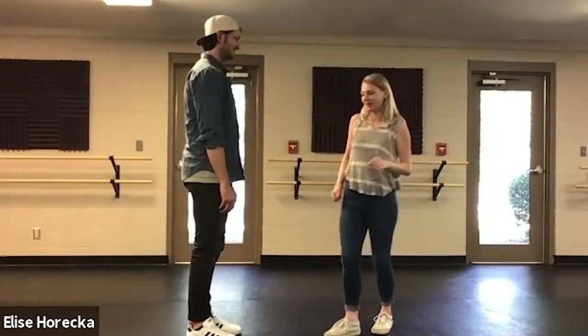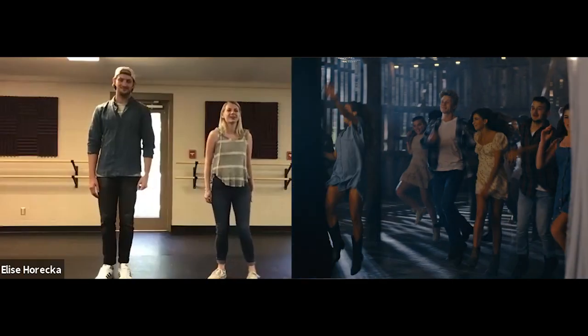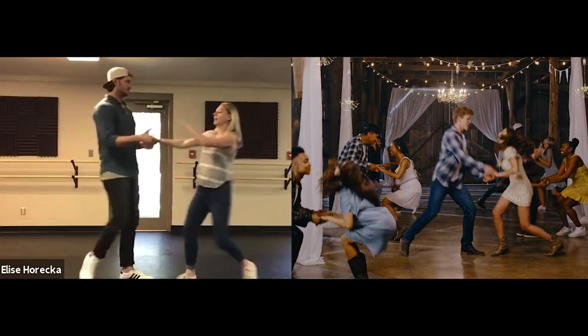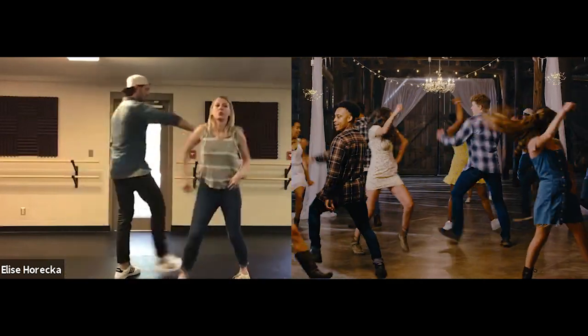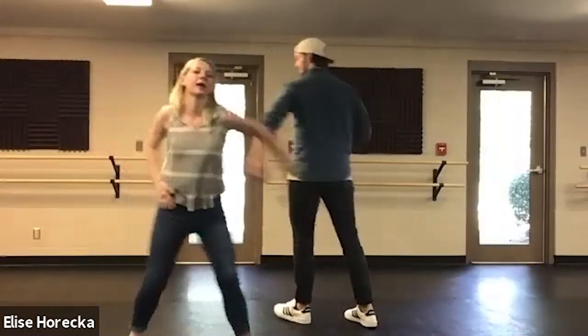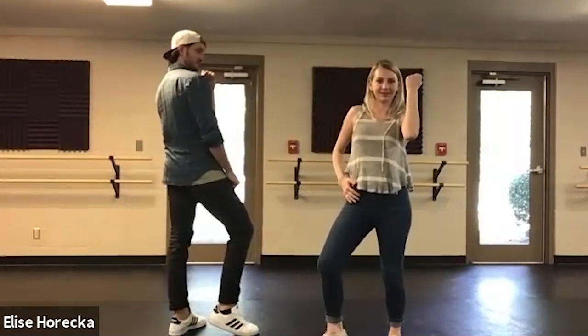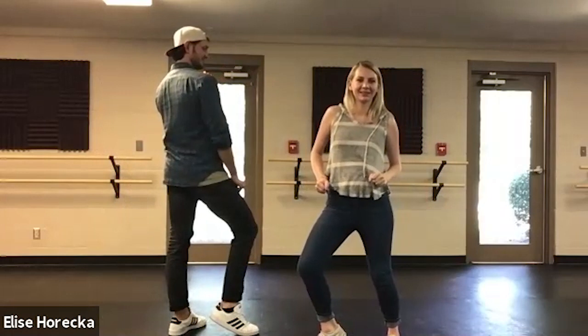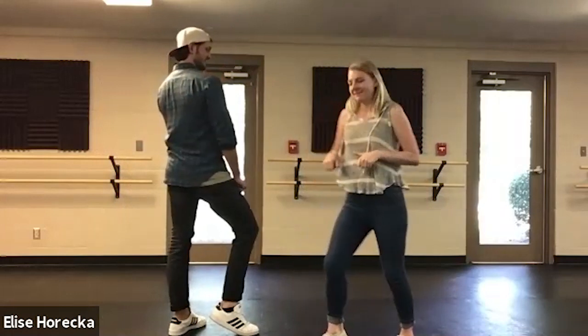Alright, so let's do all of that so far. Ready? Five, six, seven, eight, go. One, two, and three, and four — grapevine right, step left, right, left, right, left, left, left, right, left, right. Cool. Alright, want to keep going? Yeah, let's do it.